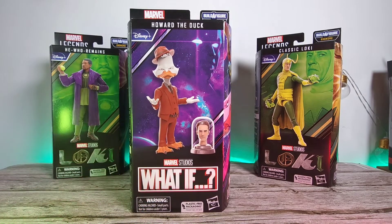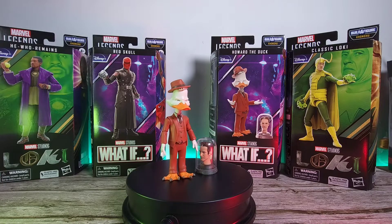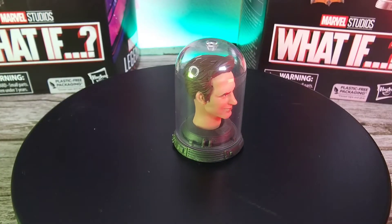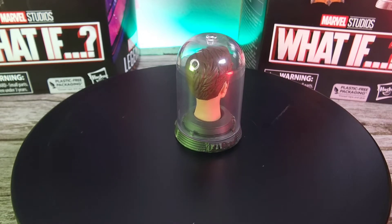Let's just unbox this bad boy. So here we have Howard the Duck with the Ant-Man head, and let's have a closer look at that accessory. I'm not sure you're going to count this as an accessory, but if we do take it as it is, I think it's a really great accessory to add into your What If collection.